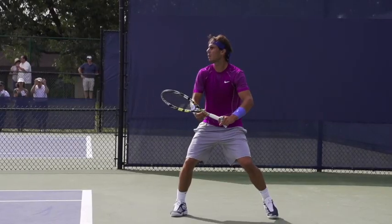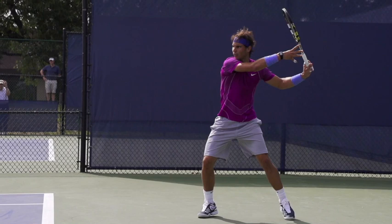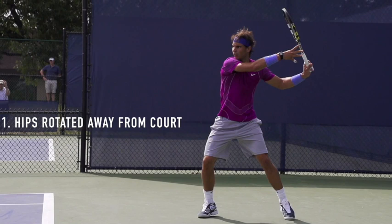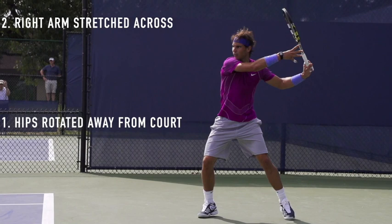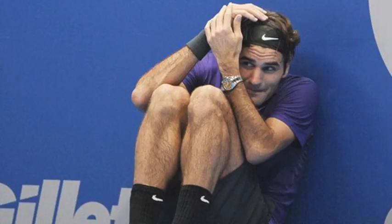Ground stroke power in tennis has a lot to do with pre-stretching the muscles that are going to be active during the hitting portion of the stroke. So does Nadal do this? You better believe it. Look at all the places Nadal has created elastic power potential — think of it like pulling a giant rubber band back. Number one, his hips are rotated away from the court. Number two, his right arm is stretched way across his body, pre-stretching the muscles in his shoulders, back, and core. Number three, his legs are flexed and bent. And four, his wrist is even a little cocked. Nadal has stretched his body out like a rubber band just about as far as it'll go.